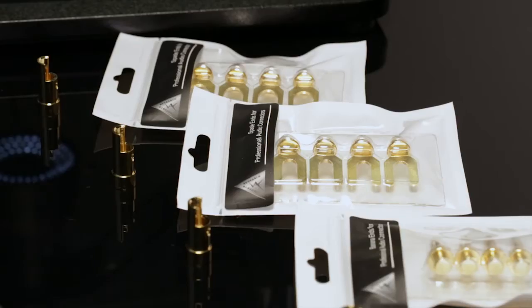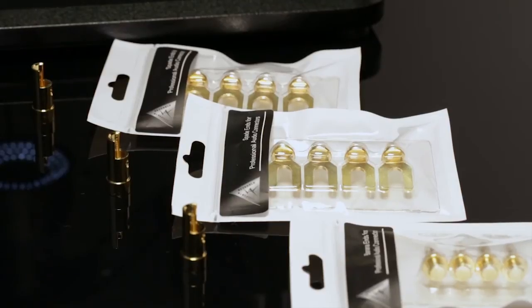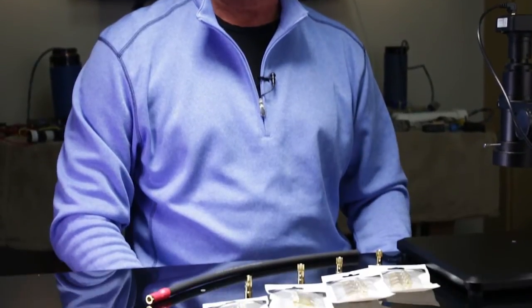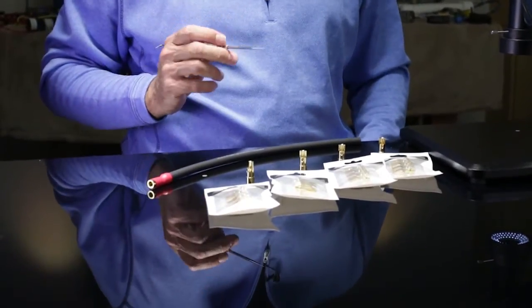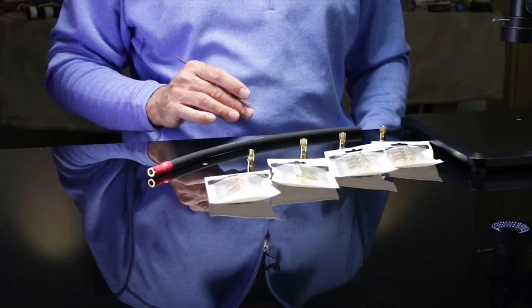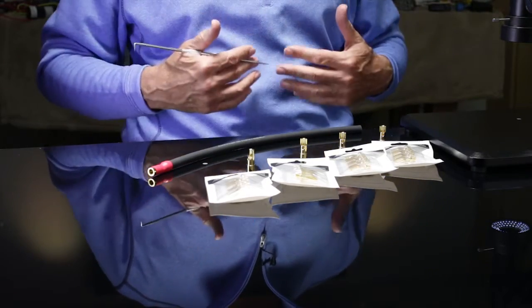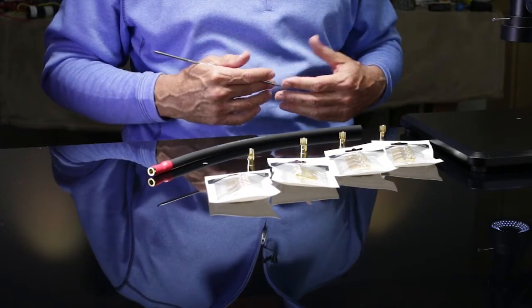This is an example of some terminals that we developed to solve a very specific problem. A lot of our dealers and distributors would have issues with speaker cables where they would say, it's very expensive to re-terminate the cables, or a customer has damaged a banana and now I have to send it in — it's an inconvenience for us and for the customer.